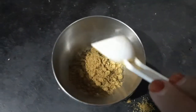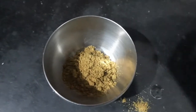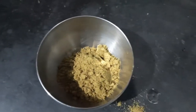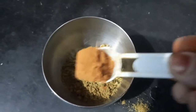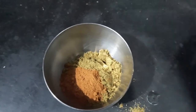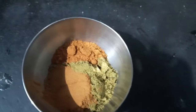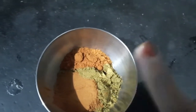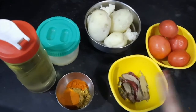In another bowl I'm taking two tablespoons of coriander powder, half a tablespoon of turmeric powder, and one tablespoon of chili powder. These are the dry powders.